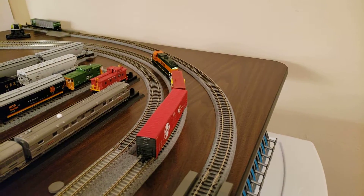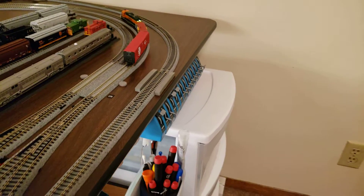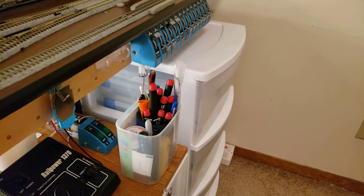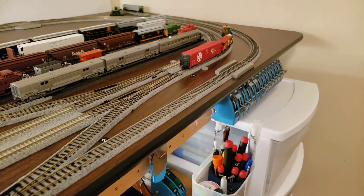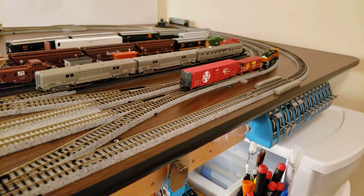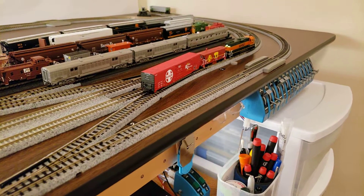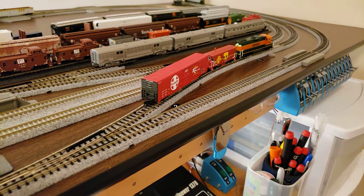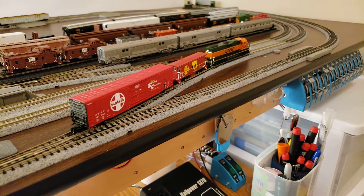Got her in reverse — you can see the reverse lights and the number board lights come on. Sorry if I didn't have the scene in focus or had the cars in focus there. I was kind of making sure I adjusted the track correctly.